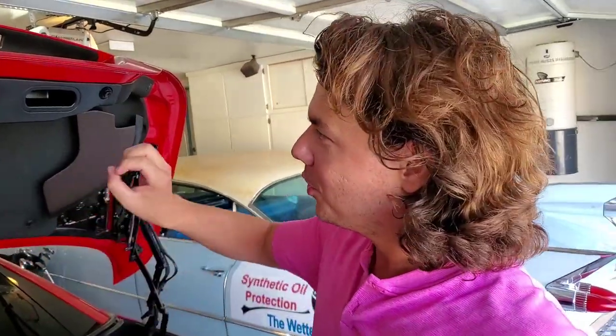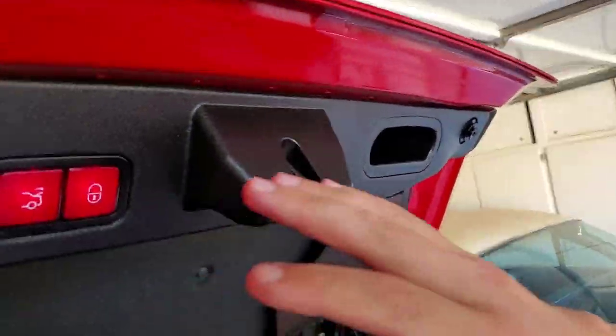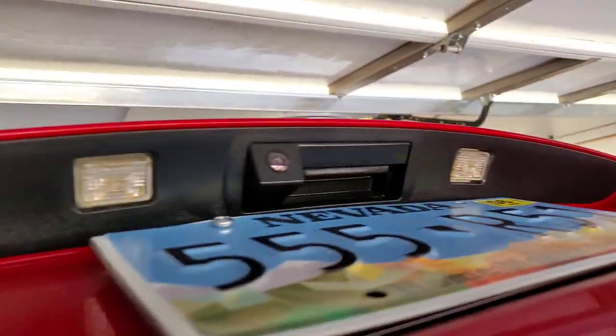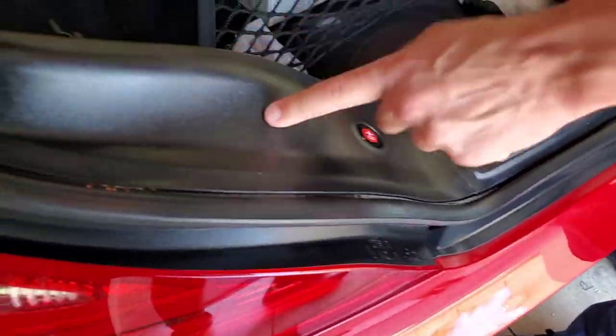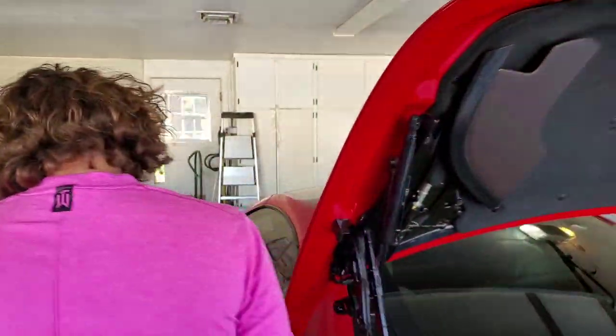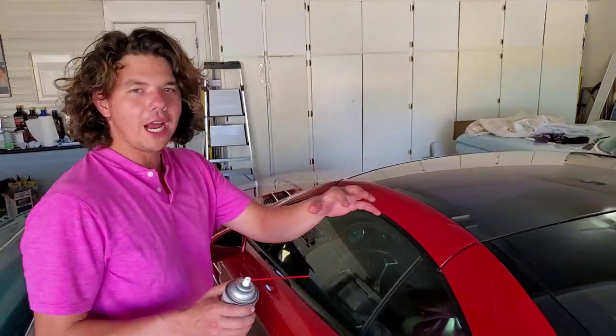That just about does it for the trunk. This is our second dose, so the plastics actually absorb all these different silicones, and you're going to see how beautiful this looks. This is a 2013 car and you can see how good-looking all these rubbers look — nice and shiny and protected. You can actually apply this every year. Now we're going to start on the convertible top and go ahead and crack her open.